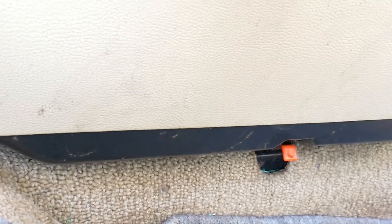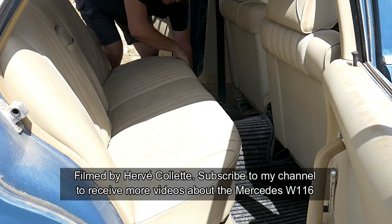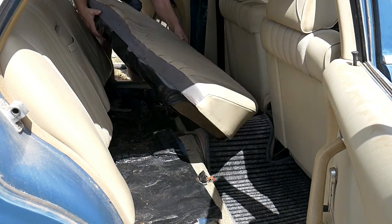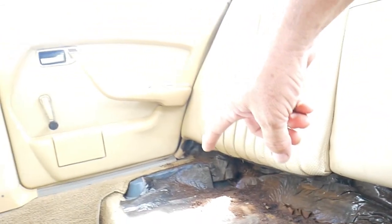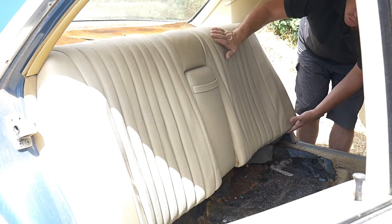We're going to first remove the bottom part of the seat by pressing those two red buttons. So we press it and we lift it up. We're going to now remove three screws — one here, one by the central part below, and the last one there. Now that is removed on both sides, we remove it a bit and we lift it up and it should come out.